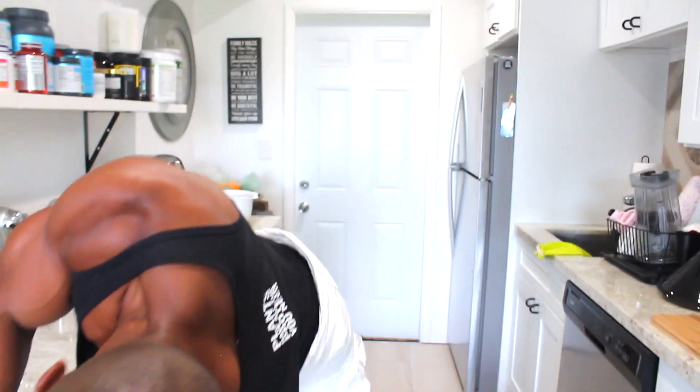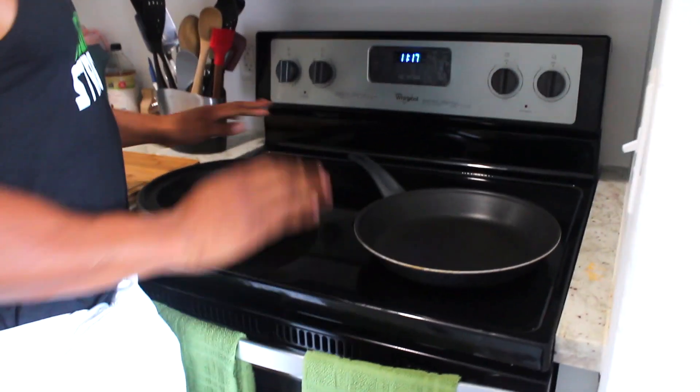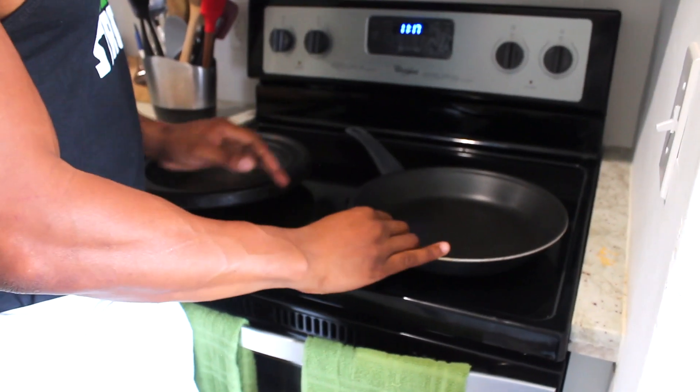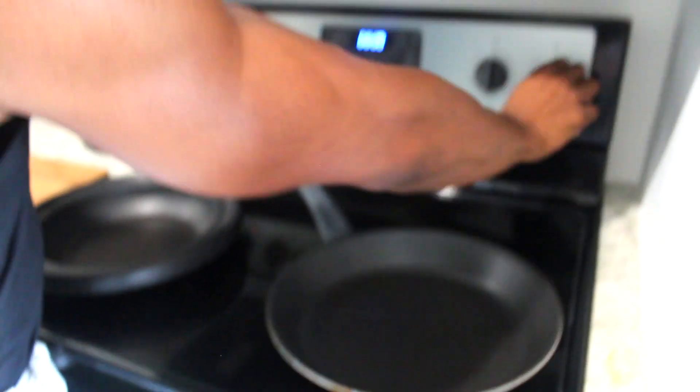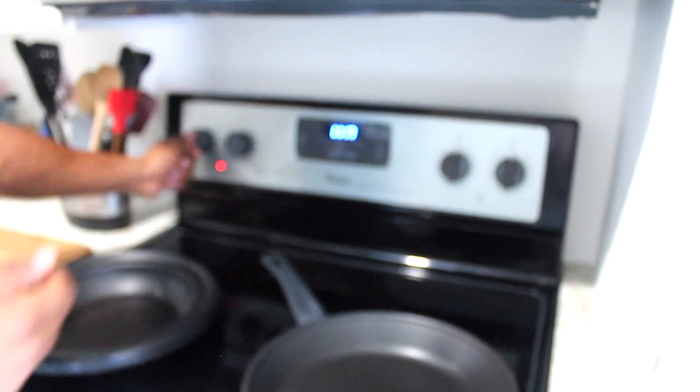Alright, let's go ahead and get our ingredients ready. First thing we're going to do is grab our pans — we need two pans for this particular dish. I have my iron skillet and a non-stick skillet as well. I'm going to put both on medium heat.